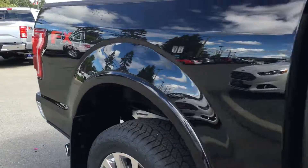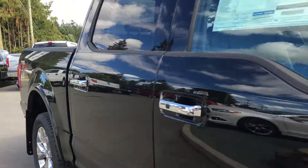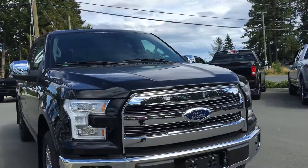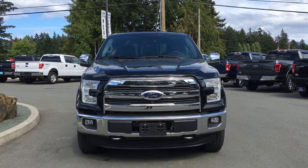Chrome exhaust. Power folding side-view mirrors with blind spot information system. Fog lights. LED headlights. And so many more reasons to come on down to Island Ford Superstore.